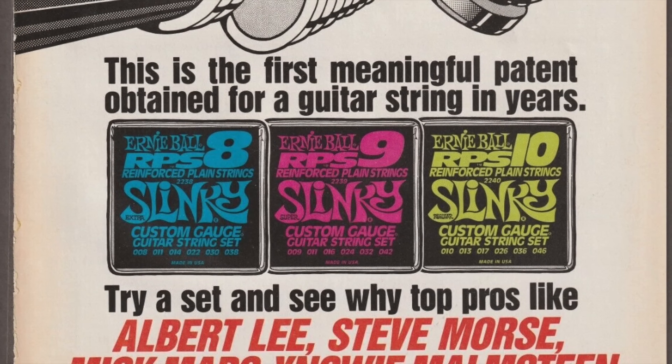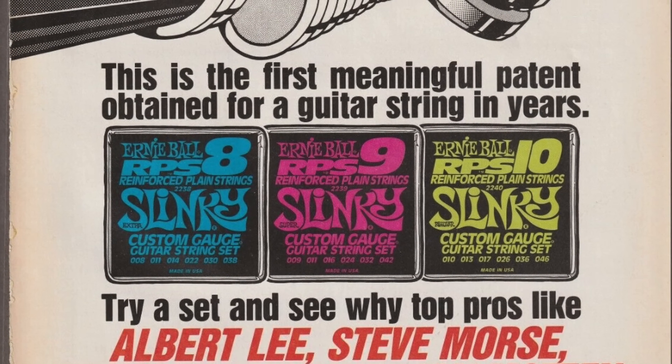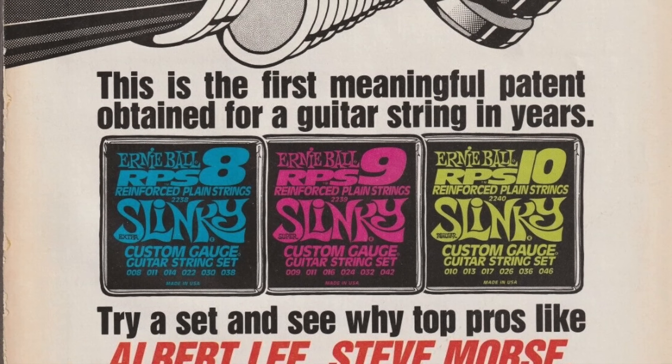Next up is Slash, and according to Slash he has always used Ernie Ball strings. Slash is currently using a custom set of Ernie Ball Paradigm strings, which are gauge 11 to 48 — but also bear in mind that Slash tunes down as well. The gauge is as follows: 11, 14, 18, 28, 38 and 48. The main thing Slash wanted with these strings was that they would last and have durability.